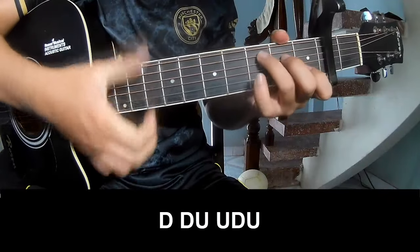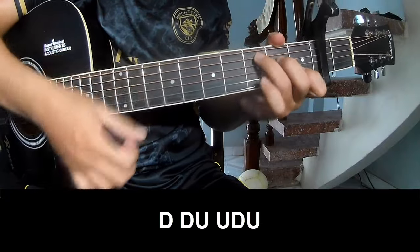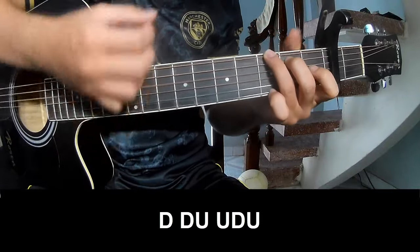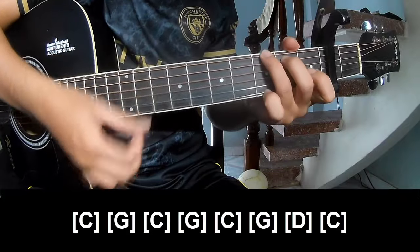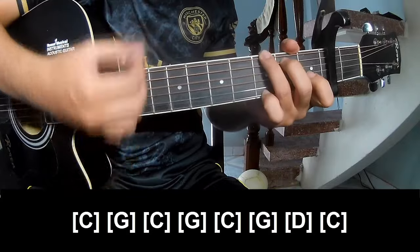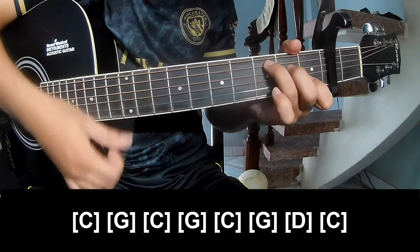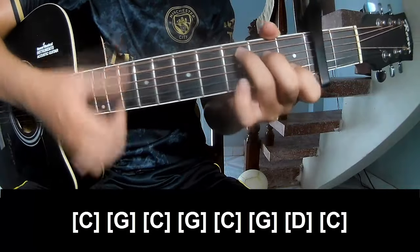The first verse solo to play. Play along: C, G, C, G, C, G, D, and C.